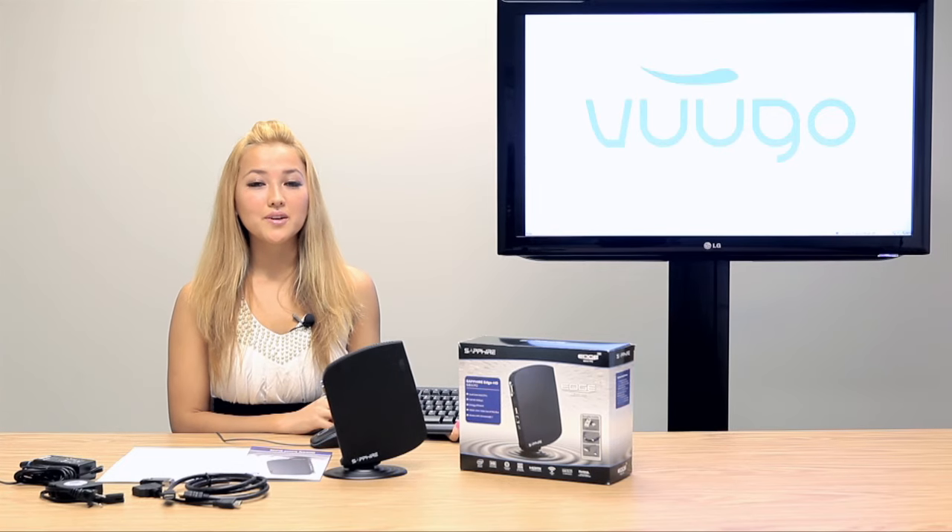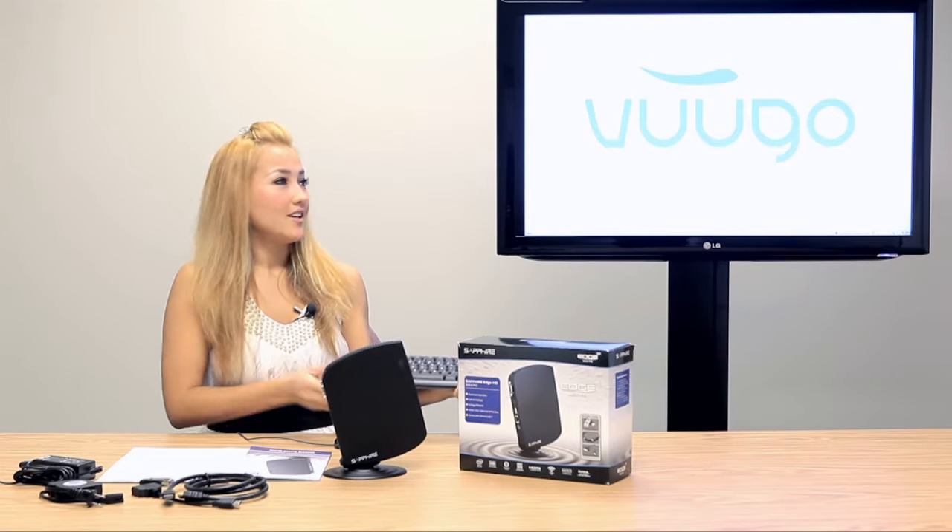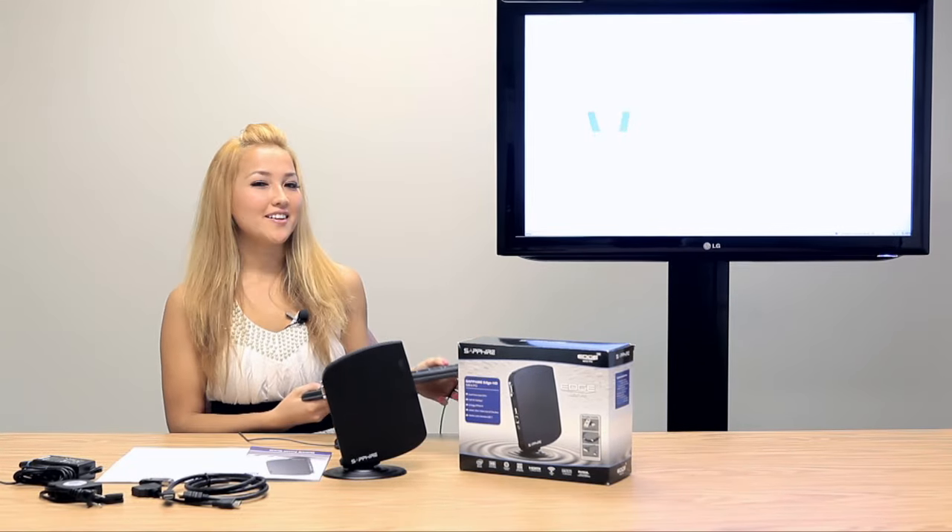All you need to do is hook up your USB-powered keyboard, mouse, and your HDTV, and you're ready to go.